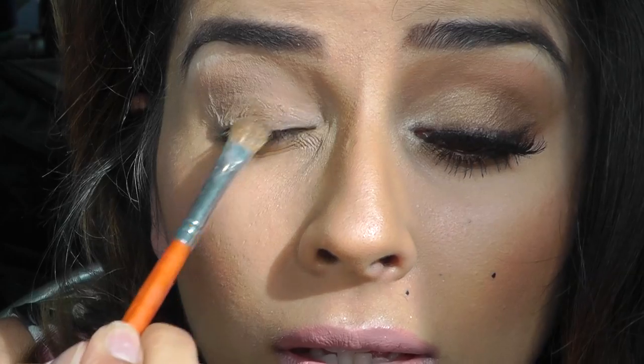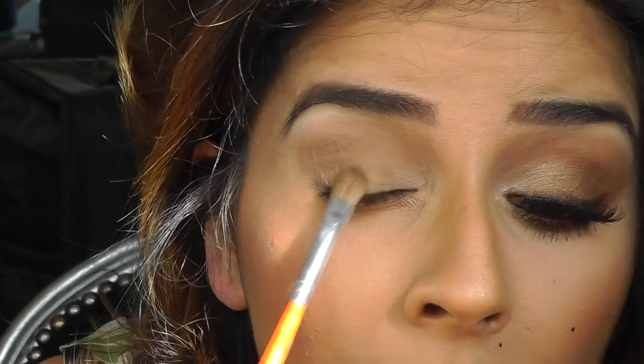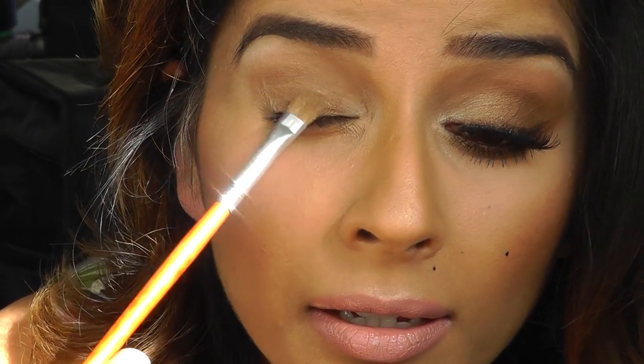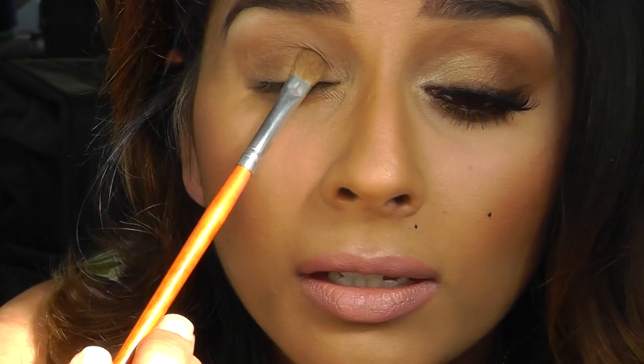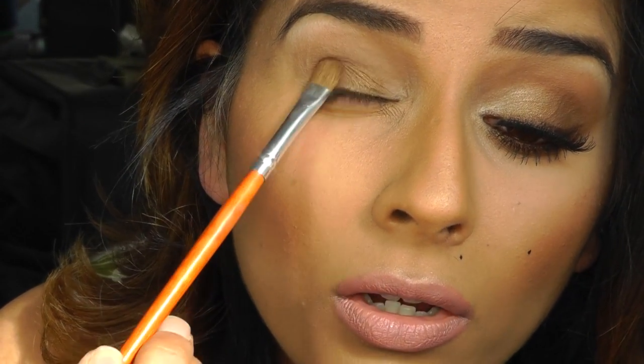Now a shimmery brown colour, and this is going on the centre of my lid. Oh, you can see the sun right on me — sorry if you can't see the colours. I'm doing it away from the window as much as I can. So this is just going on the centre of the lid. I'm packing this on a lot.